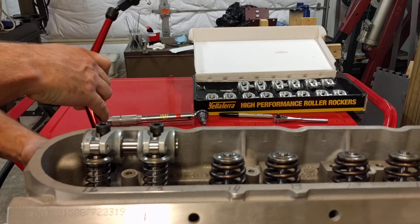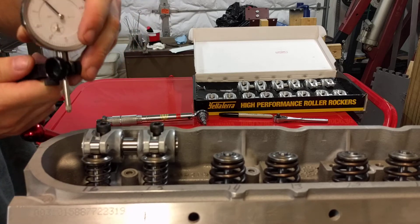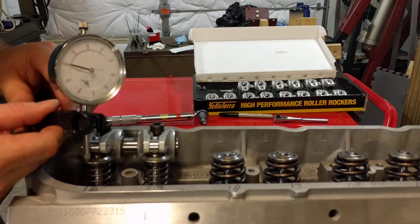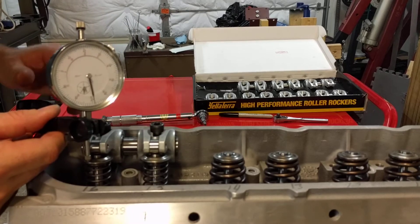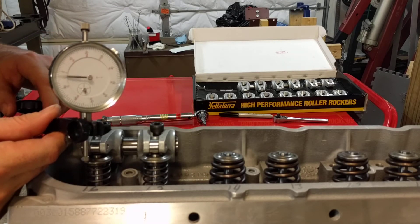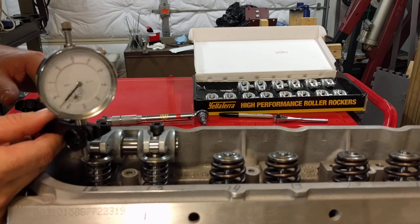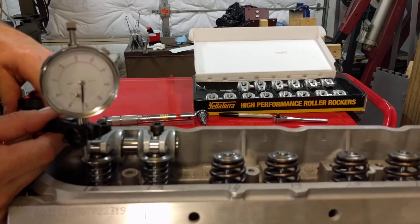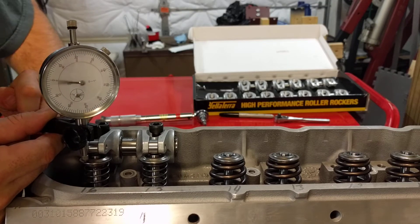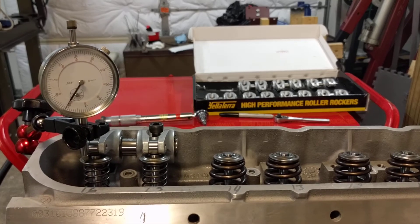Got my dial indicator here. What I'm going to do is indicate that the pushrod is in fact set to zero lash for this first rocker that we'll put on this valve, and do that by showing that this valve is not going to be compressed whenever I cinch down the rocker with my torque wrench. See that there.